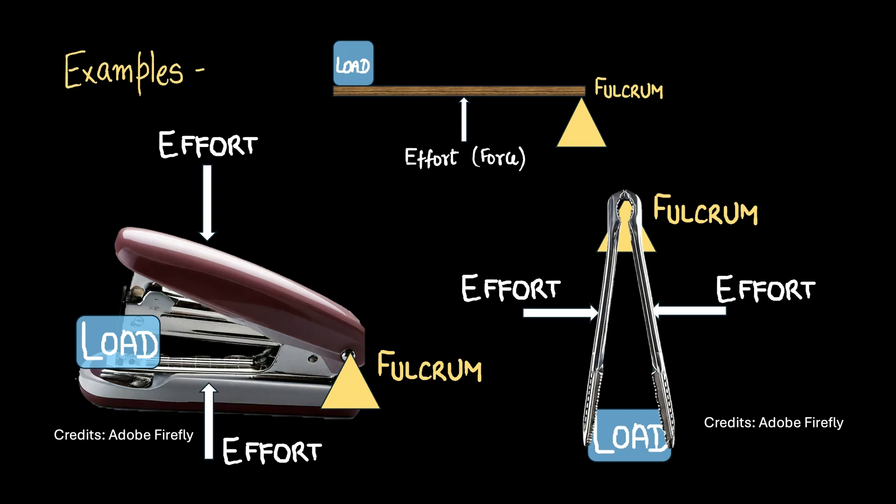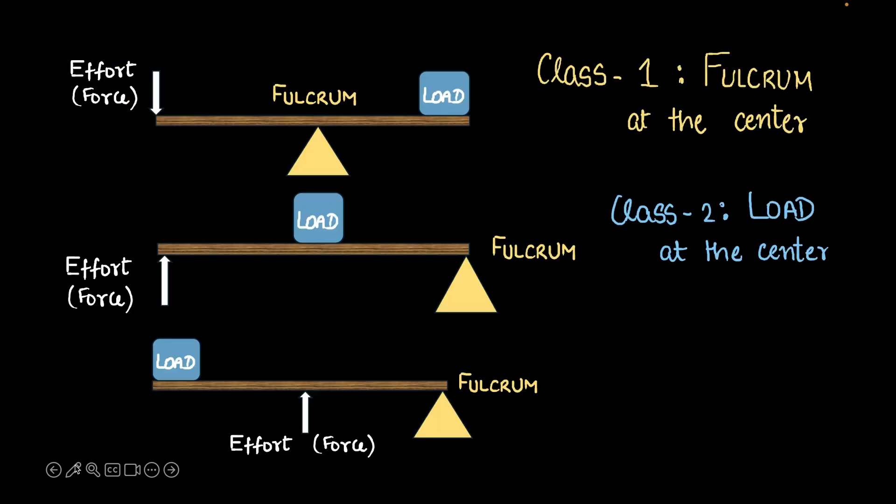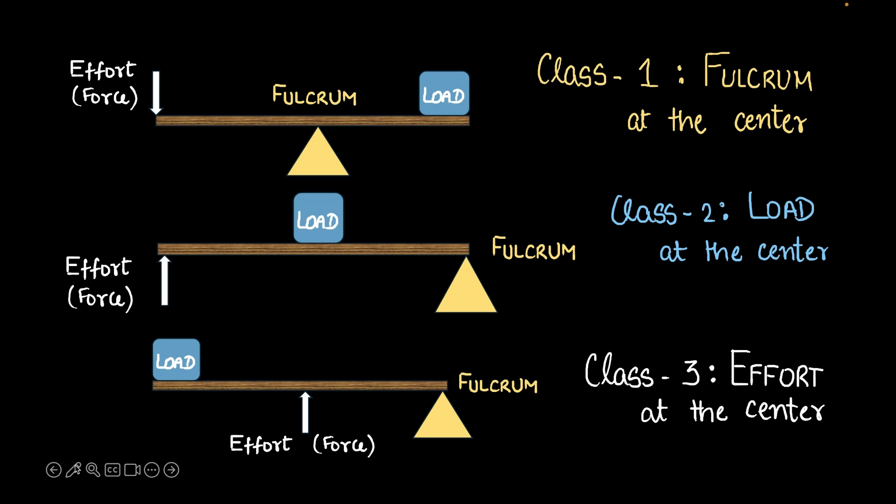So these were the different classes of levers and their examples. Let's quickly summarize class 1, class 2, and class 3 levers. It's often easy to forget where the fulcrum, load, or effort comes at the center. To help you remember, you may want to remember F-L-E: the fulcrum is at the center in the class 1 lever, the load is at the center in the class 2 lever, and the effort is at the center in the class 3 lever. That's it for this video.